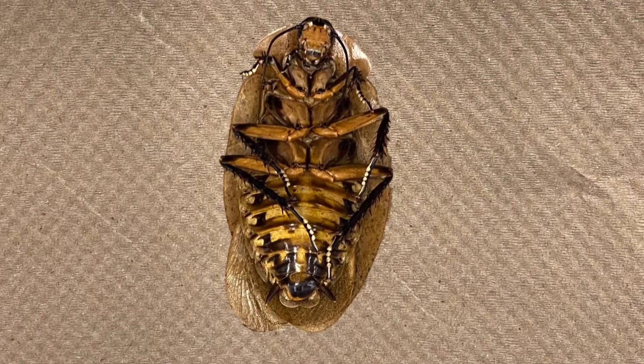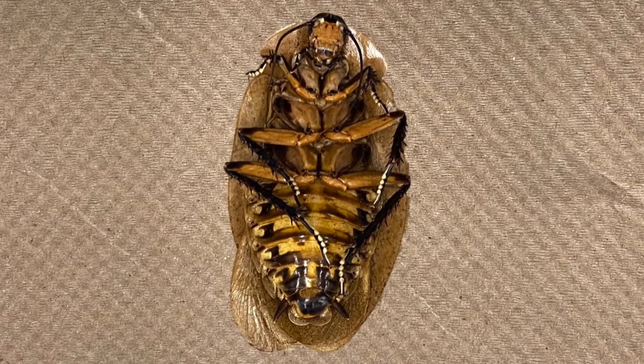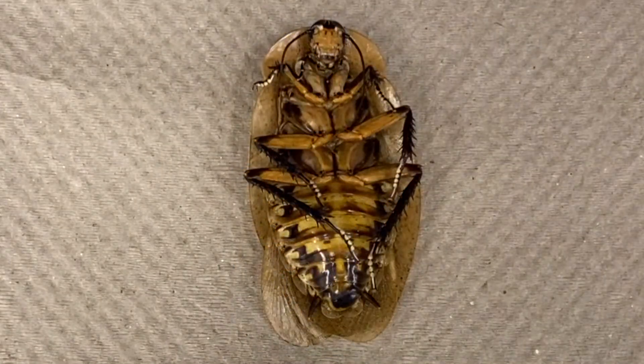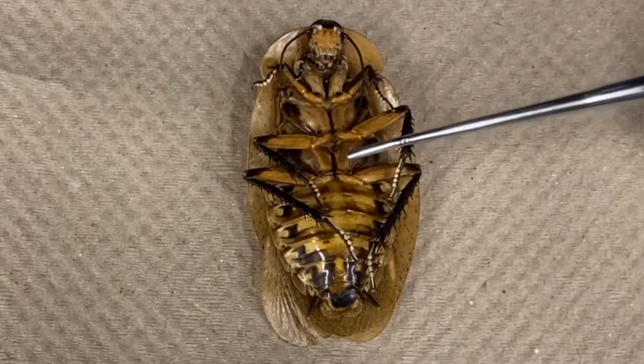The cockroach being used in this video is the peppered cockroach, Archimandrita tessellata. We will start by examining some features of the external anatomy. The cockroach is divided into three distinct body parts: the head, thorax, and abdomen.